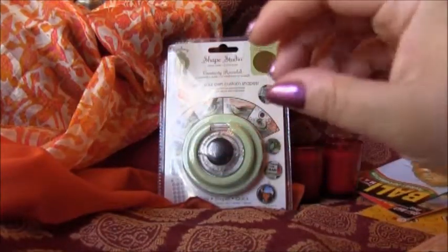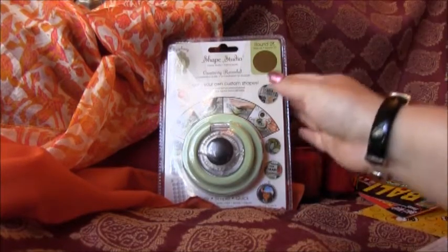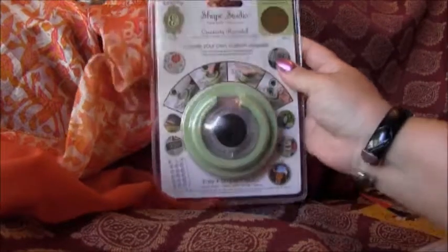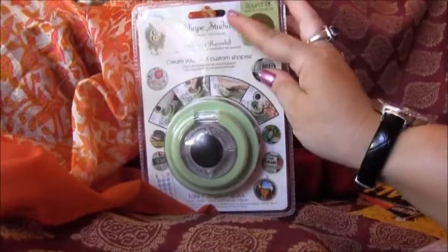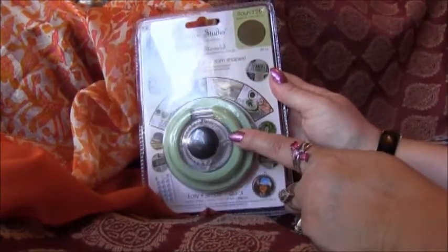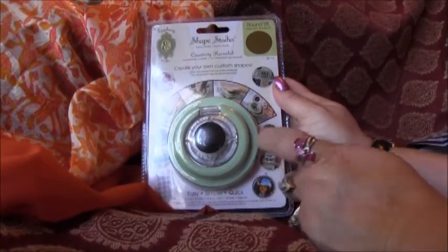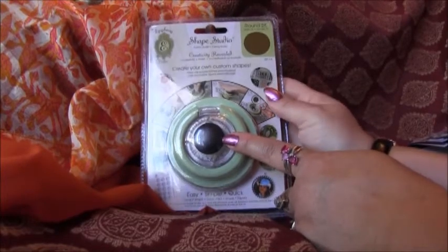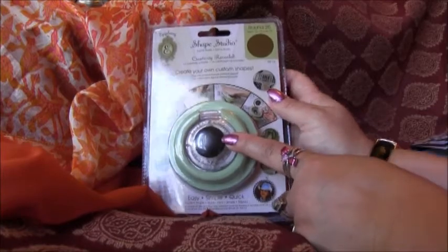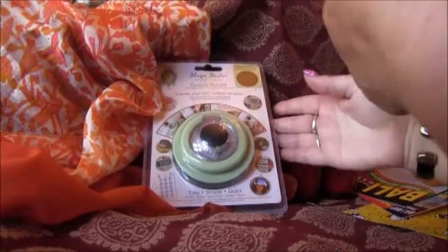Hey everyone, so I got a $25 gift card from Carrie — Carrie Love Cat — and this is what I went and bought. It's a Shape Studio, I guess that's Anthony Shape Studio, and they had all different types of shapes. They had a circle one, a heart one, a banner one, and a square one. I just picked up the circle one because I wanted to try it out.